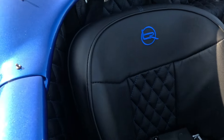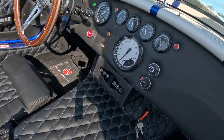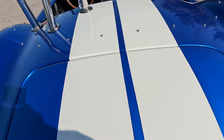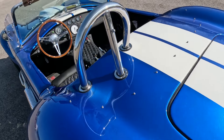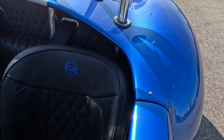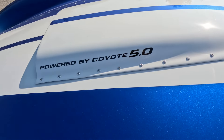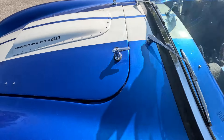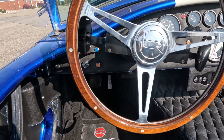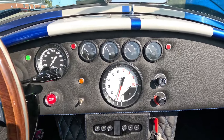I'll point out that this interior I ordered this way. The blue stitching on the black — the blue matches the color. And by the way, this is not Cobra blue. Typical Cobras are in what they call Guardsman blue. This is Viper GTS blue, which I custom ordered, because my other car is a Viper. It's red, but I like the Viper blue, and since I can custom order any color I want, I got Viper GTS blue.